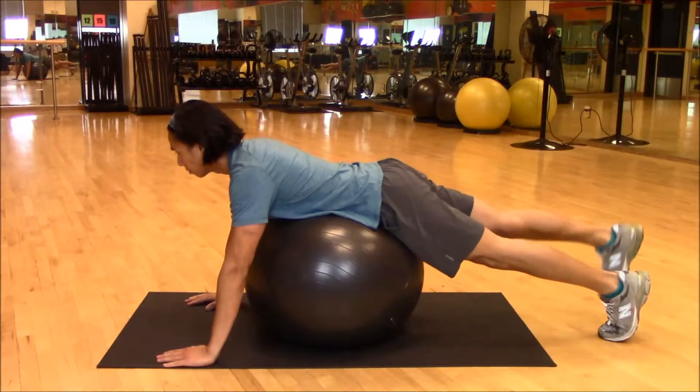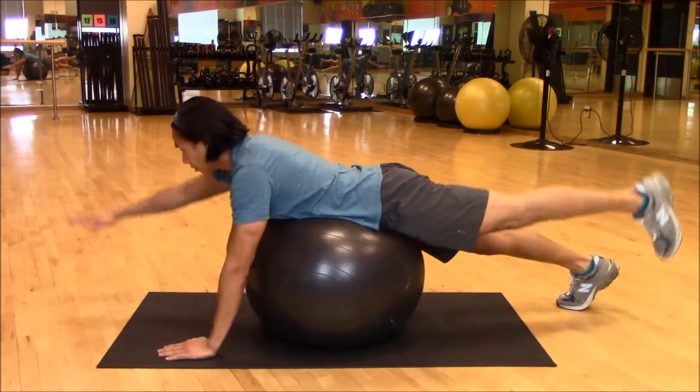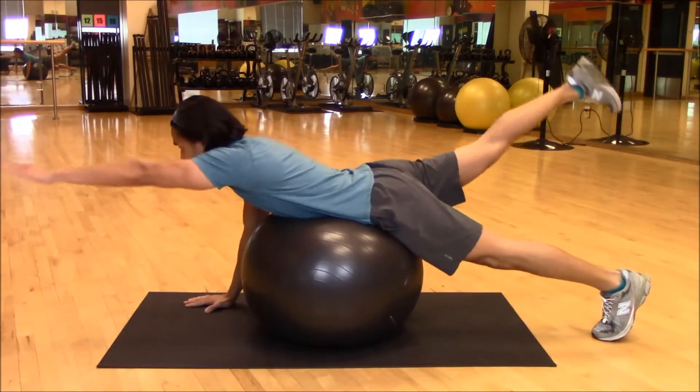Then I pair this with leg lifts. My head should be more neutral, but I was checking my motions in the mirror — go figure. You could of course add the arms; this is called a bird dog.